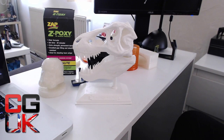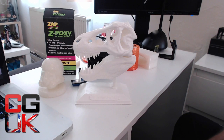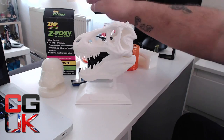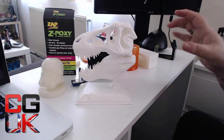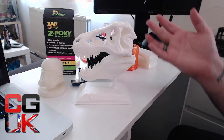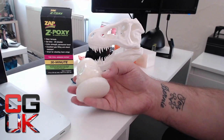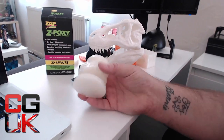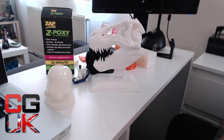All in all, guys, I hope you've enjoyed the video. If you're a beginner and want to ask questions, put them below or email me. I'll be glad to answer — especially tips for finishing and painting. I'm sticking with this epoxy resin. I do know there's one out there called 3D resin made specifically for this purpose, but I'm quite happy with what I've achieved with the Z-Poxy. It's very difficult to get hold of in the UK and very expensive.